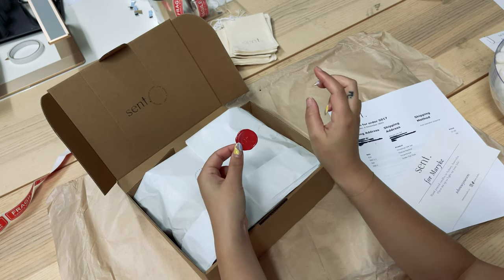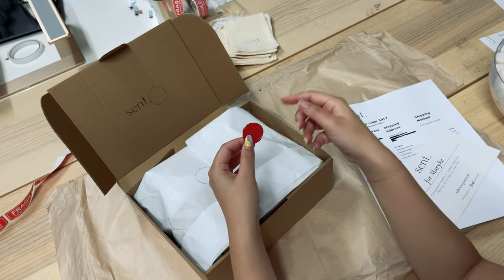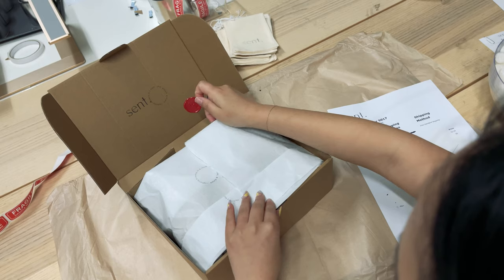Usually we have a champagne wax seal, but because it's the holiday season we thought we'd jazz it up with some red-colored wax seals. We just buy the wax stick and use our own wax seal stamp to create them, and we have some double-sided tape here to hold the tissue paper together.